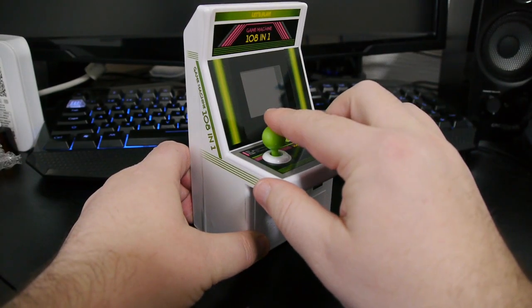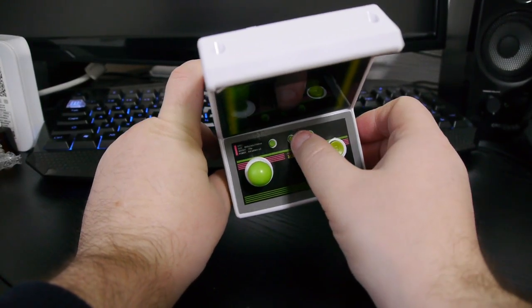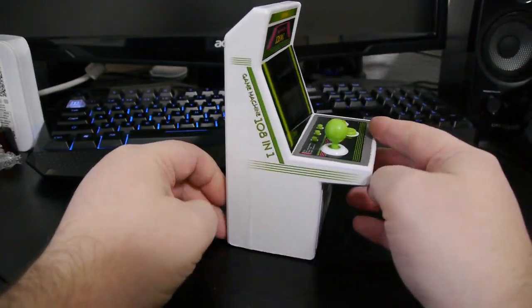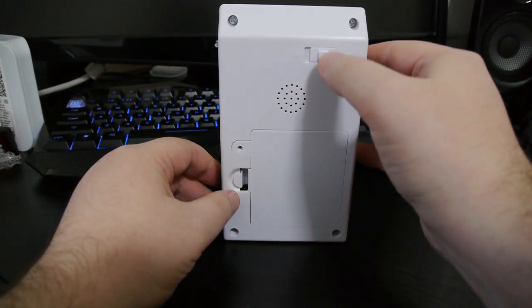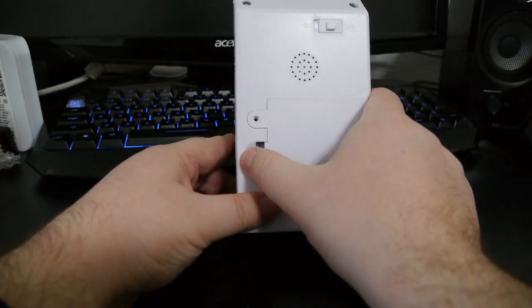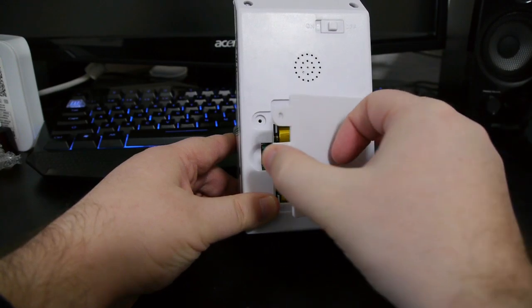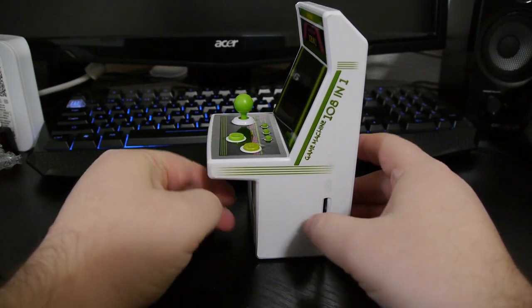On the front we got the joystick, we got some buttons — A and B buttons, a select, pause and another button which doesn't seem to do anything. Around the back of the machine we got a speaker hole; there's also one on the front. We got the power on and off and the battery compartment, which thankfully wasn't screwed down. And we got a volume control on the side.